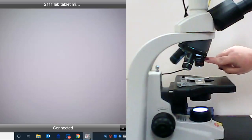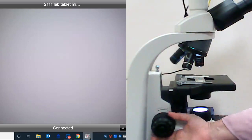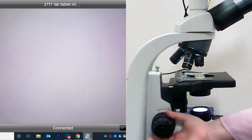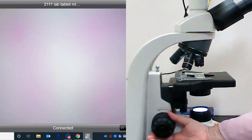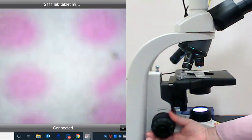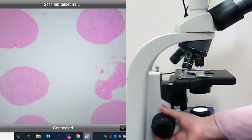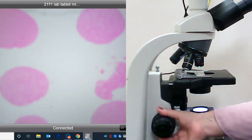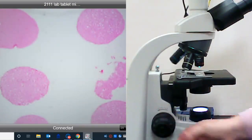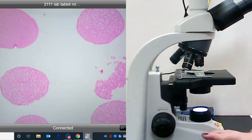When we have the scanning objective lens — the 4x — in place, we're going to use the coarse adjustment knob, which is this larger knob. Bring that stage up until the specimen comes into focus, and notice we're starting to see pink circles. Typically what we want to do is go past focus and then come back just a little bit, then use the fine adjustment knobs to bring this into crystal clear focus.